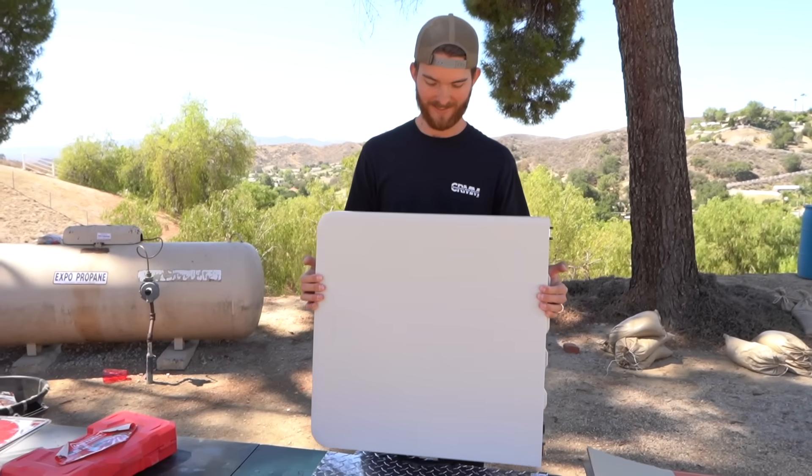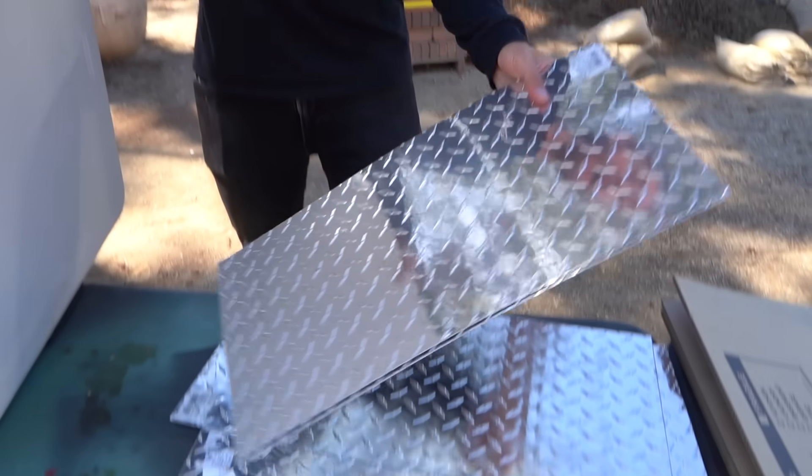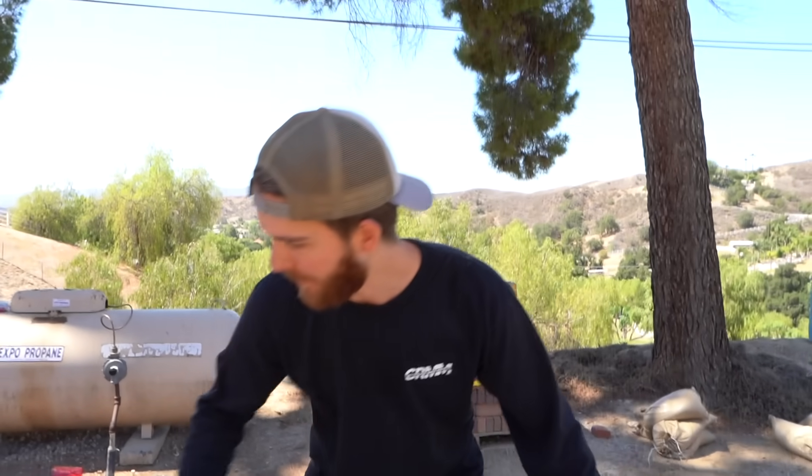I had a $250 budget, so I got this table as a base. This thing is solid. Then we got these nice metal plating as kind of like a little deflection for my shield — add some extra protection — and then we got all the stuff to put it together. Some cool paint. This thing is going to look sick.